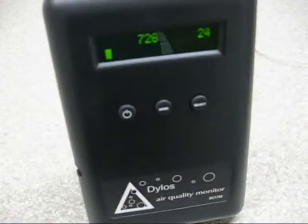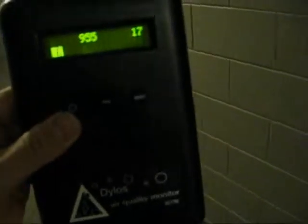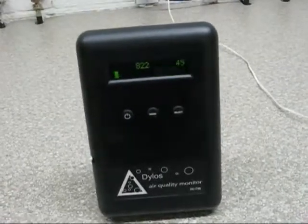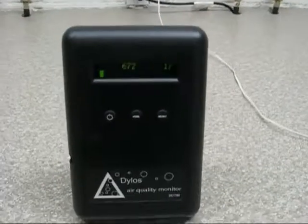This thing is a hunk of junk. Here are our particle counts right now. Some of the dust may have settled in here. The counts are a lot higher in the hallway — about 2,000. When I open the door you can see them going up. Coming back in here you can really smell that ozone — it just stinks. For the amount of particles this thing takes out, it is not worth the risk of ozonating your air. Stick with True HEPA filters — they work the best.